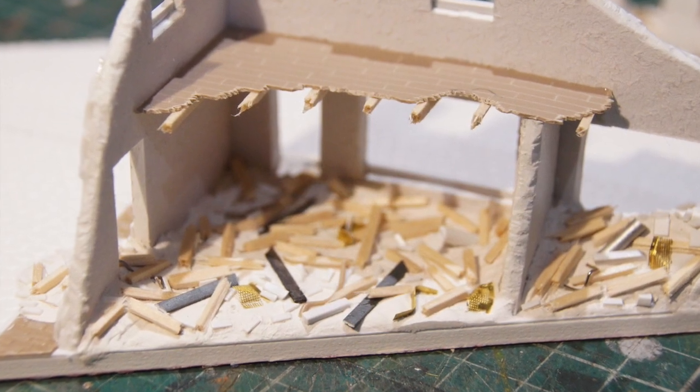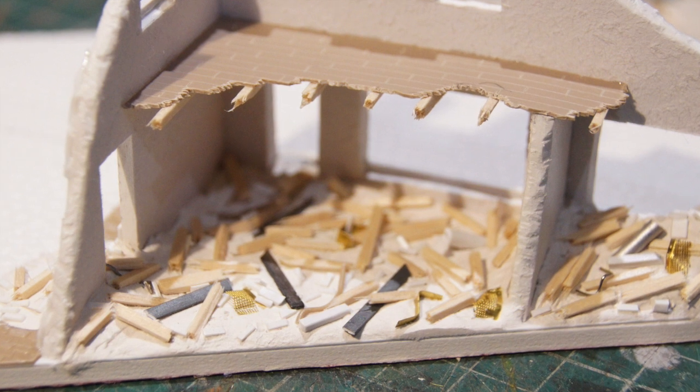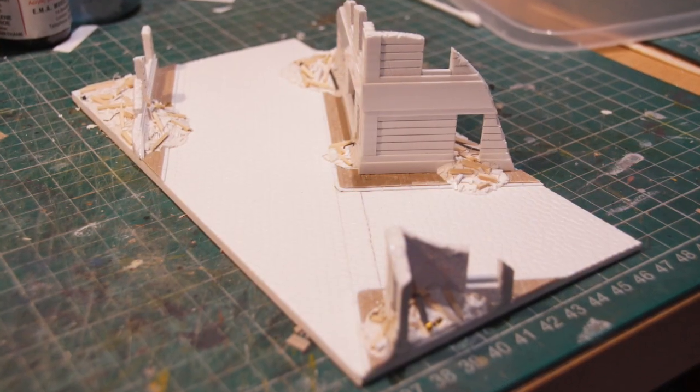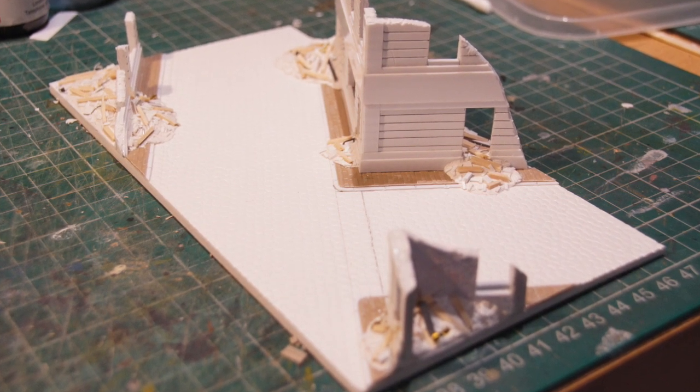The bombed out ruins of the buildings are made out of foam board, which I've embossed using a ballpoint pen and created some of the fascias by adding some plastic card over the top as well.